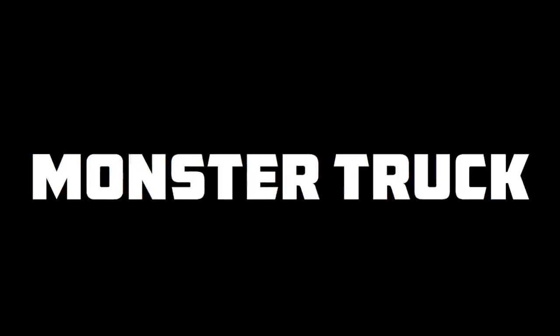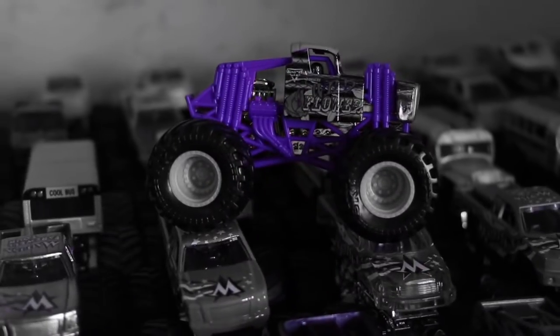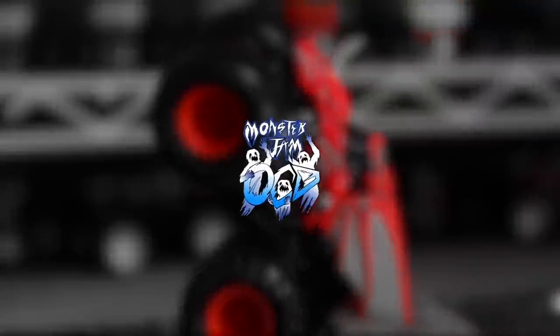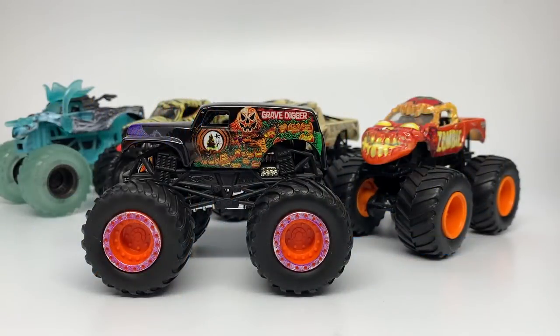Attention viewer, you are watching the world's biggest Monster Truck Diecast YouTube channel. This is Monster Jam OCD. Welcome back everyone to another Monster Jam OCD review video. Today we are looking at a preview of the Superstore exclusive for the Halloween season of 2020.